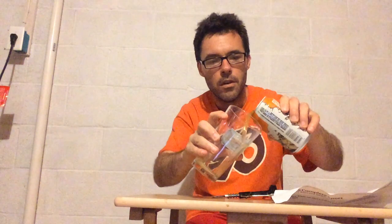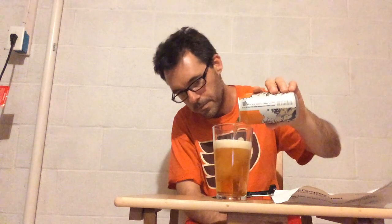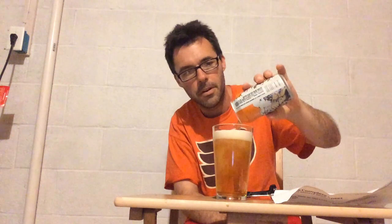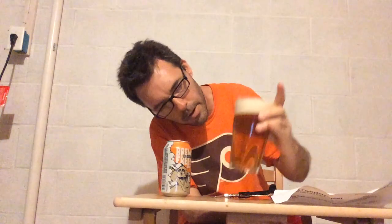Let's see what we pour into this pint glass. Do we see an orange pour? Yes, we see a very orange pour, in keeping with the Blood Orange theme. I'll pour it all the way up. Can you see through? A little bit see-through, but it looks like there's a lot going on — a bit cloudy. Nice head on it, probably about two fingers or so.